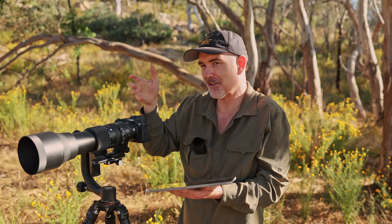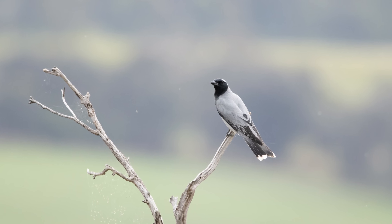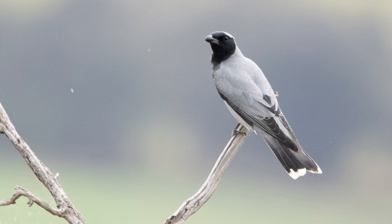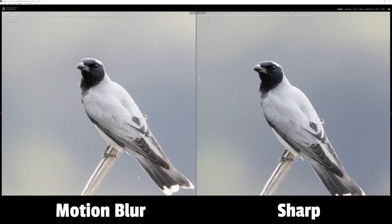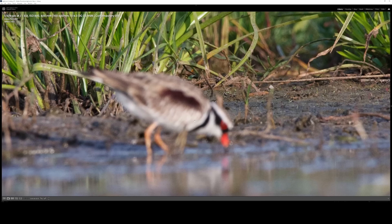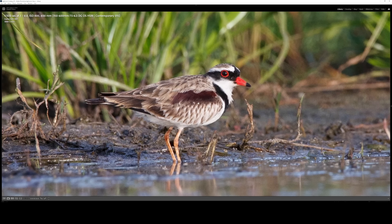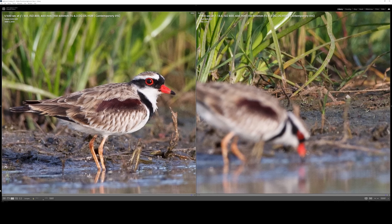The image stabilization obviously wasn't able to assist me in that scenario, but because I shoot in bursts the next image was actually sharp - though at that distance we don't quite have the detail we're after. This highlights that the majority of my soft shots weren't the fault of the lens - they were the fault of the photographer. Here's another shot where the bird is completely out of focus because I accidentally focused on the background - the grass is sharp. I refocused and the next shot with the bird in focus is actually sharp.